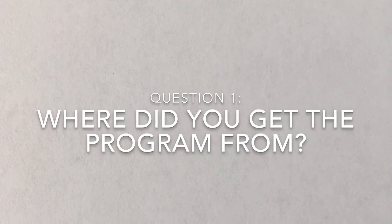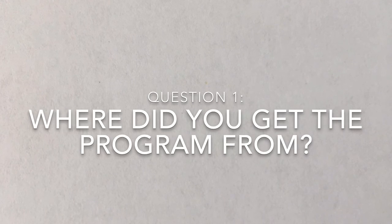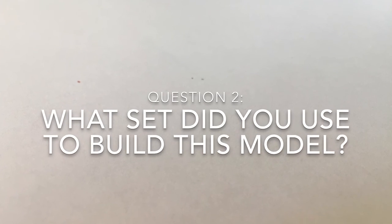Great question. I made it by myself on the Mindstorms programming software. I made this out of LEGO Mindstorms EV3 Home Edition — it is £210 at most online stores.